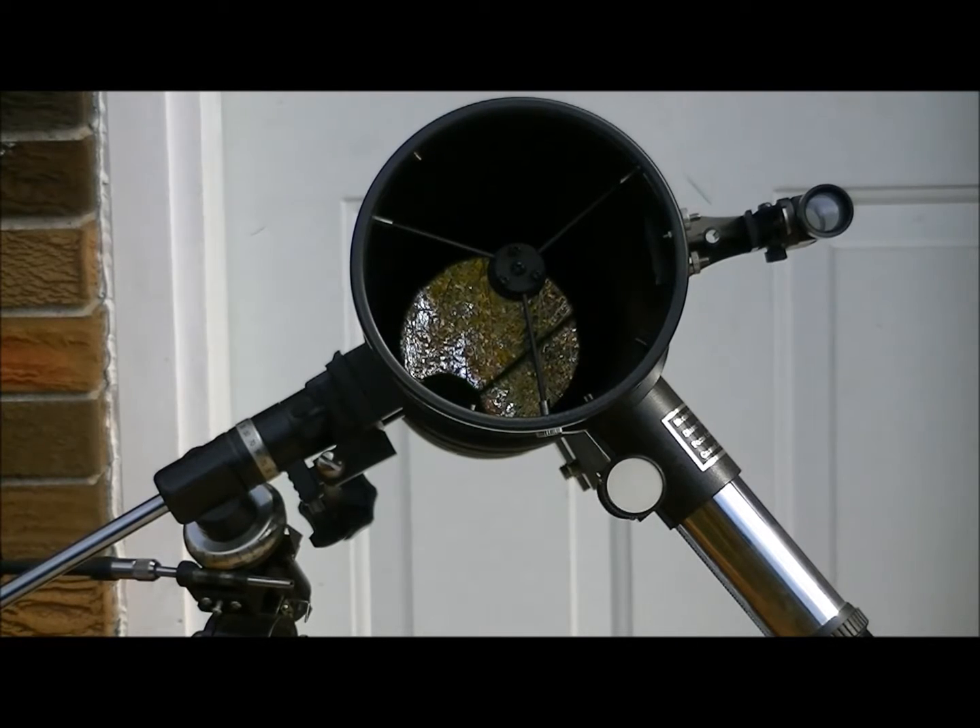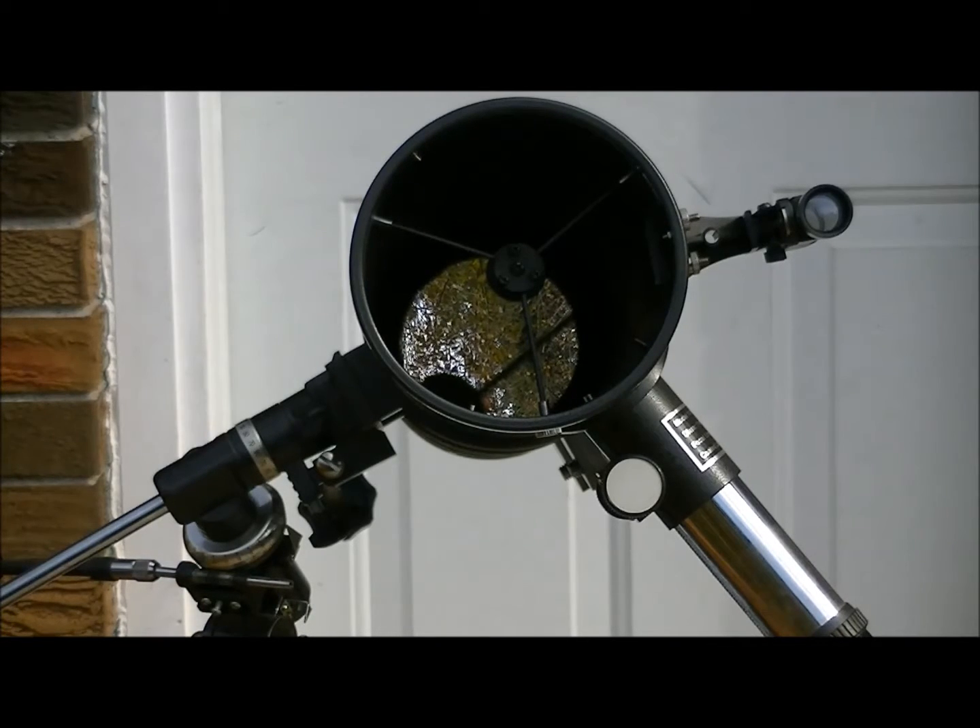So I was thinking, because I don't really have the money to spend on a camera that can do all this, what if we reverse the process a little bit by using the telescope to draw in and magnify the light for the stars to show up in the camera.